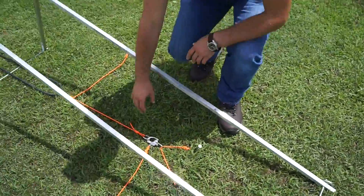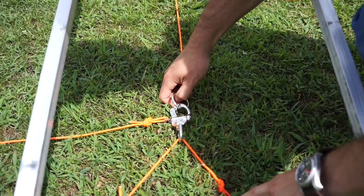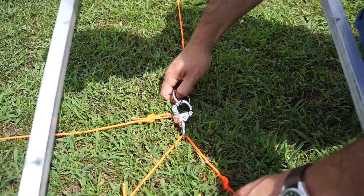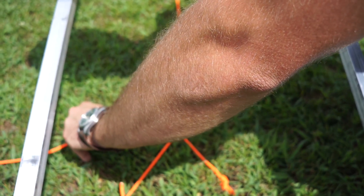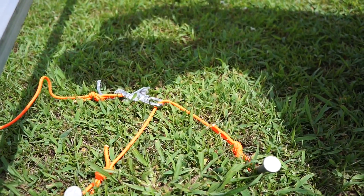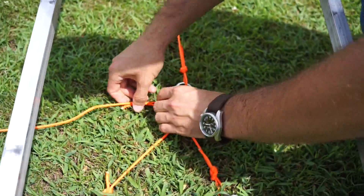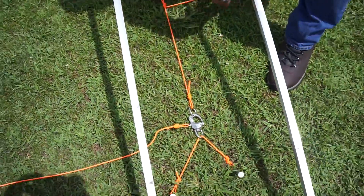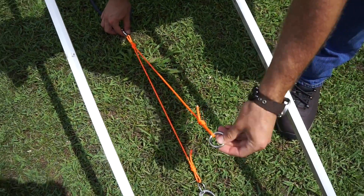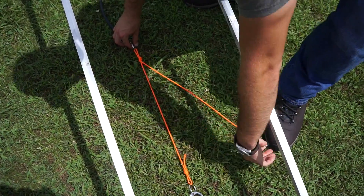Back here we have a stainless steel quick-release that is anchored with two large nails — 12-inch long nails. When we pull this cord from the side, it's going to release that quick-release and release the bungee, pulling the plane up into the air. Coming forward, we have this Y and this other ring, which is what's going to attach to the bottom of the plane and pull the plane when the quick-release is pulled.